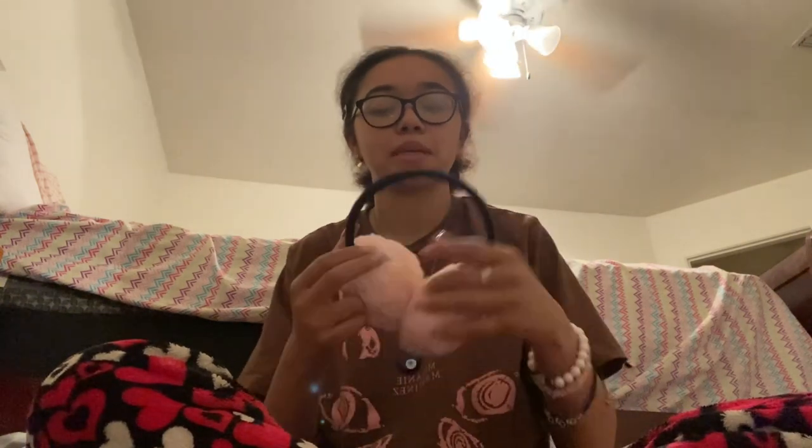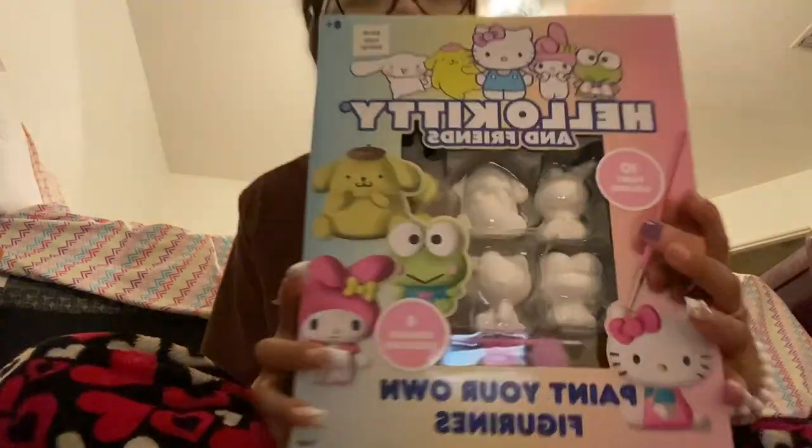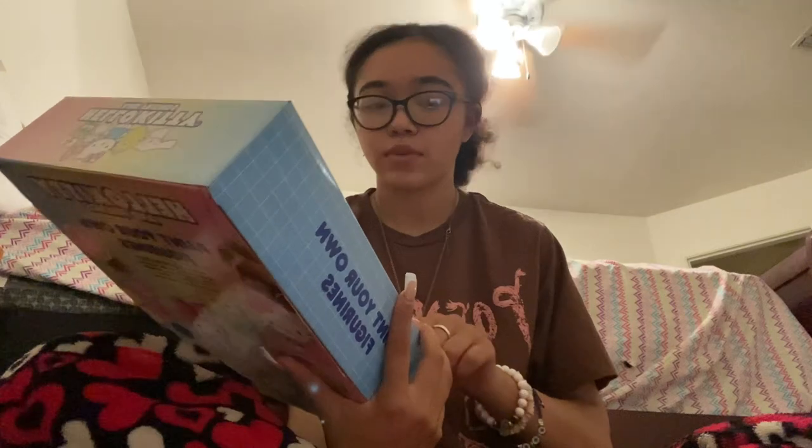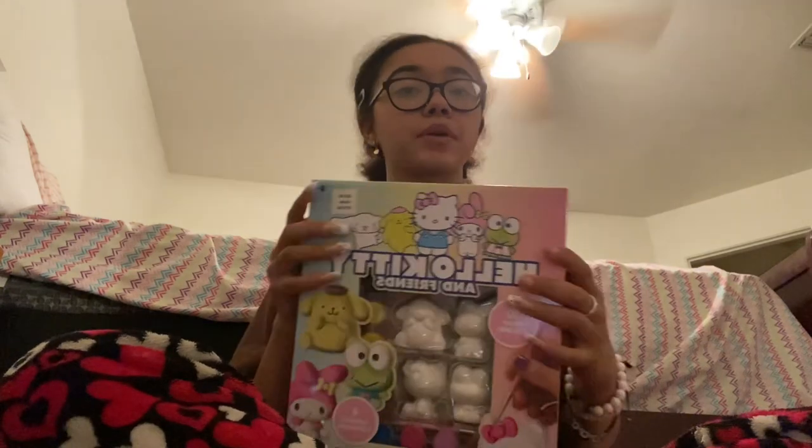I also got these earmuffs as an accessory. They are so cute and they actually keep your ears warm — a lot of them don't. I live in Arizona but I think these are so cute and they are adjustable, so I really like that. They're from Hobby Lobby for about $13 after a discount. It's a Hello Kitty and Friends paint-your-own figurines set. I'm not going to use the paint in there — I'm going to use my own paint and paint brushes.